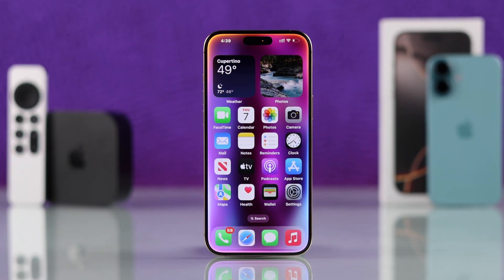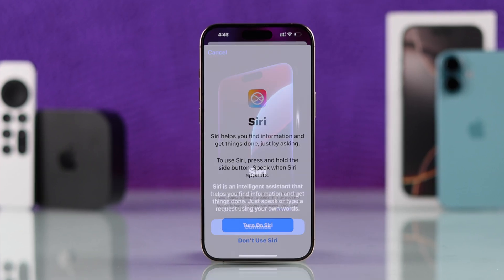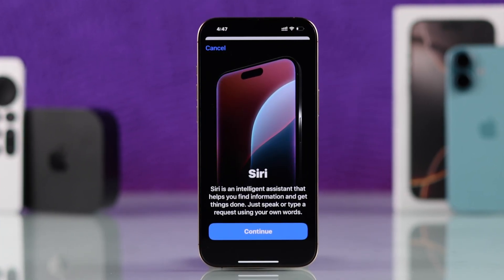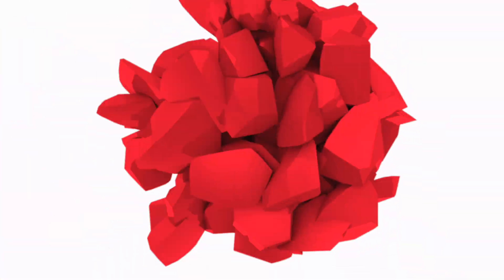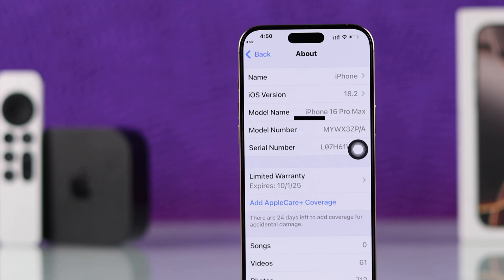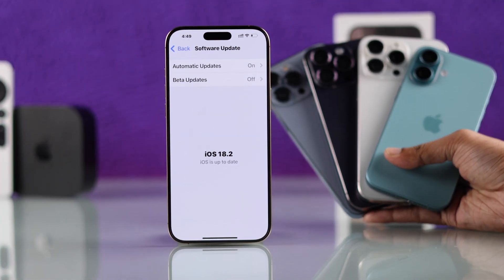If you want to reset Siri or Hey Siri and its voice recognition so that you can set it back up using your own voice, let me show you how to reset Siri in just a few seconds. For this video we're going to use our iPhone 16 Pro Max, but this will work on any other iPhone that has iOS 18.